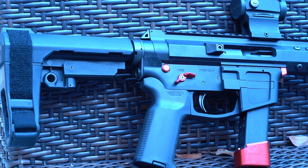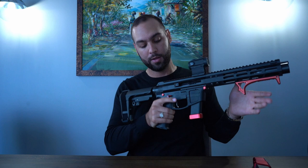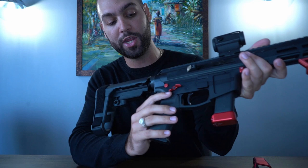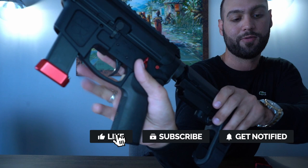On the back we have the SB Tactical pistol brace. This one is adjustable — it's not like the RIP brace where you just pull it out; you have to adjust it. I think it's a five-position brace. Moving forward, we have red takedown pins from Strike Industries to match everything else, and then this beautiful Odin 45-degree ambidextrous safety. It may look a little funny on the right side, but it's super easy to manipulate.